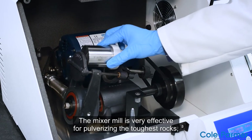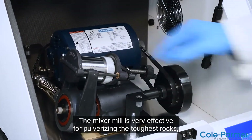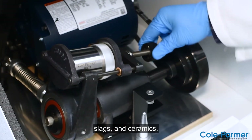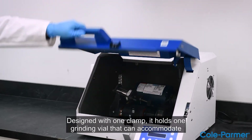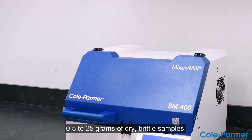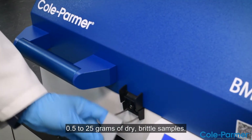The Mixer Mill is very effective for pulverizing the toughest rocks, slags, and ceramics. Designed with one clamp, it holds one grinding vial that can accommodate 0.5 to 25 grams of dry, brittle samples.